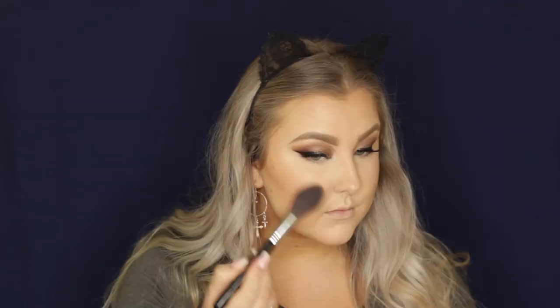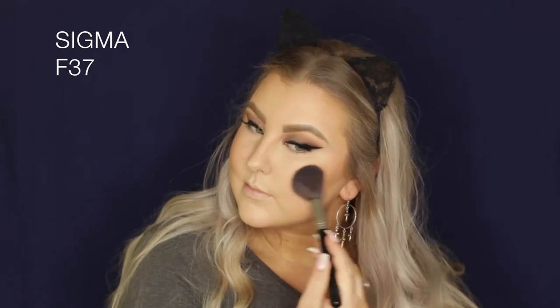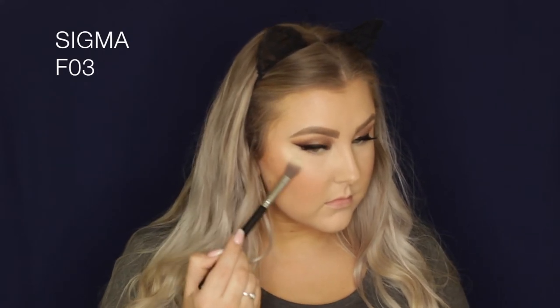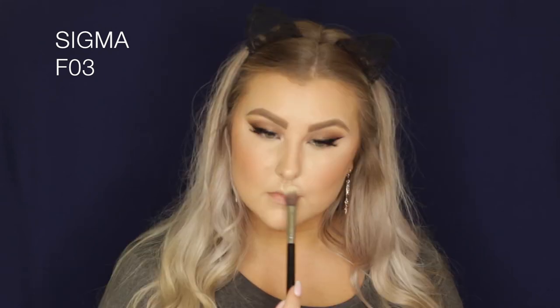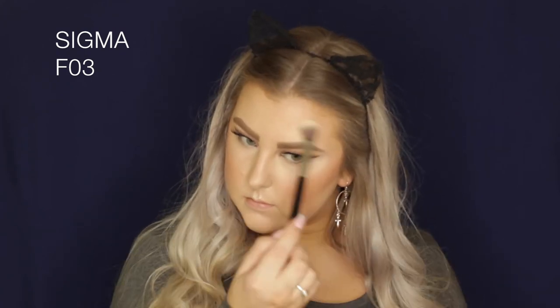Then for blush I'm taking one of my favourites — this is an Inglot Powder Blush, the number will be listed down below. Then for highlight I'm taking the Huda Beauty Highlighter Palette and I'm using the shade Santorini, which is the lightest one in the palette, just on the tops of my cheekbones, on my cupid's bow, above my eyebrows, down my nose, and on my chin — all of the high points.